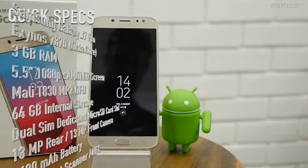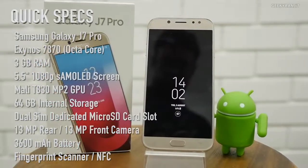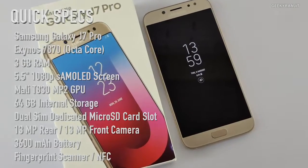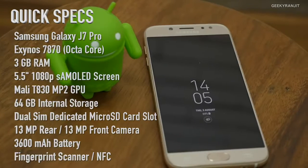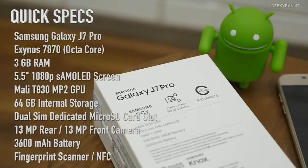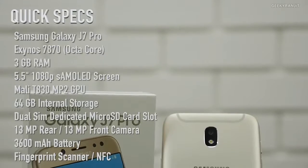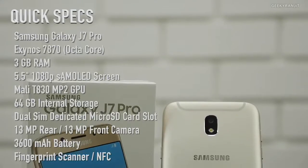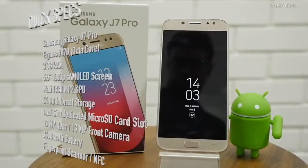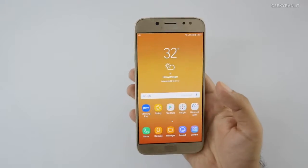The Galaxy J7 Pro has a 5.5-inch 1080p Super AMOLED screen, powered by the Exynos 7870 octa-core processor with Mali T830 GPU — the same processor used in the J7 2016. It has Samsung Pay support, 3GB of RAM, 64GB internal storage, a 13MP rear camera, a 13MP front camera, fingerprint scanner, NFC, and a 3600mAh battery.